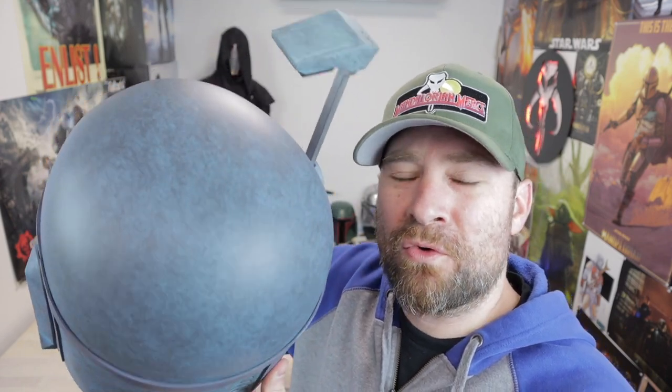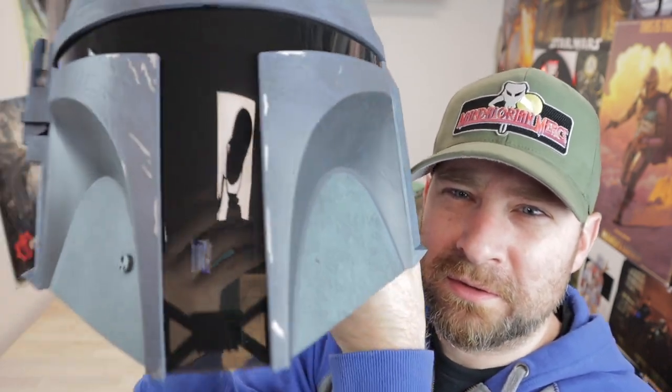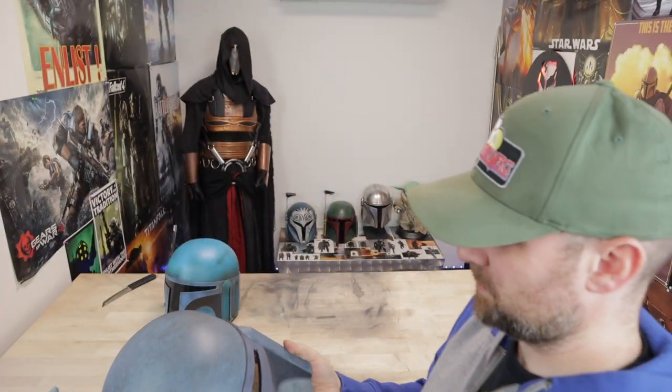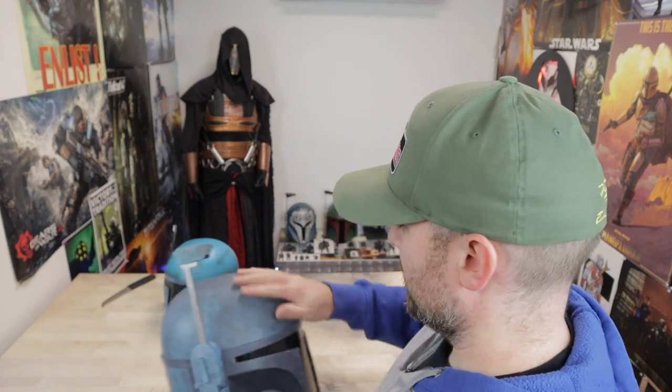You can see how overkill this black wash is — it's just on everything, and in my opinion it makes the paint job look really crappy.